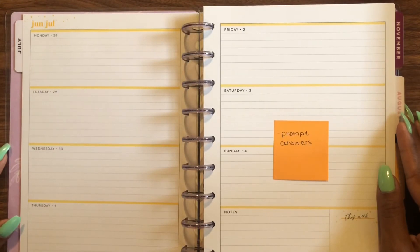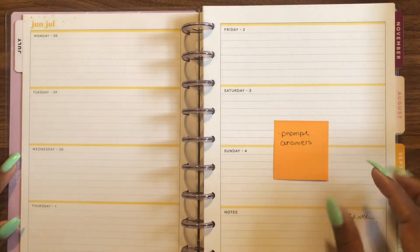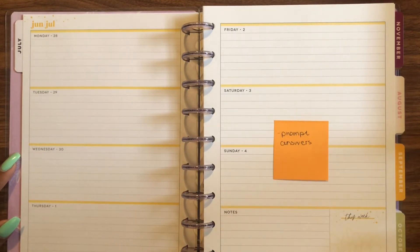I have the question in there and then I'll have the answers to the question down here. I feel like this is enough space for this, though I'm not sure exactly what I want to put in the remaining spot.